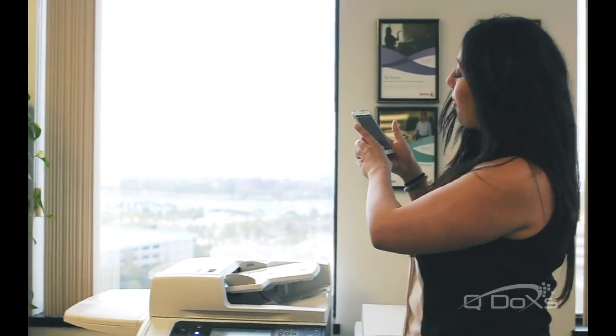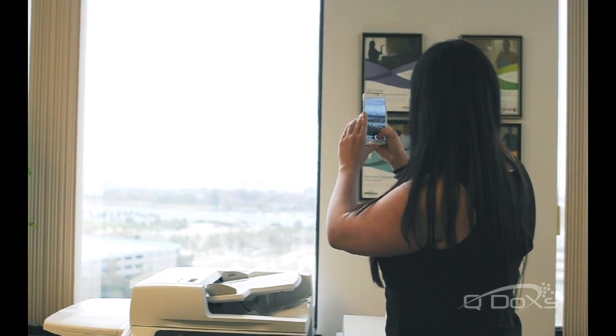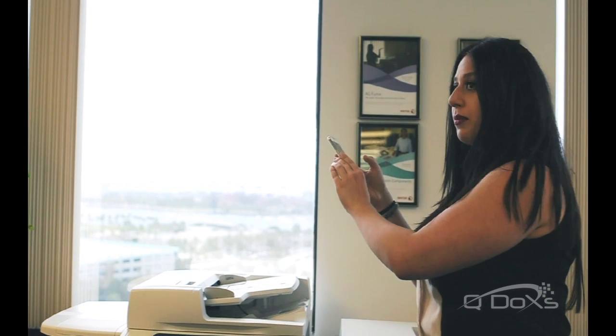So I'm gonna take a picture of the Queen Mary. I'm lucky I actually have a great view from my office, so this is what I'm gonna use, and I'm gonna take my picture and now I'm gonna print it.